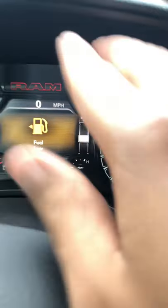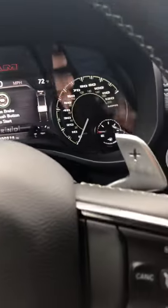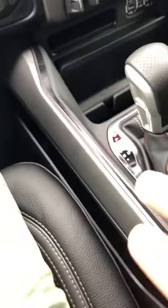You wait for that light to turn off, you also wait for that little one to turn off — by the range in miles of course, the fuel is low. All right, so we're good here.